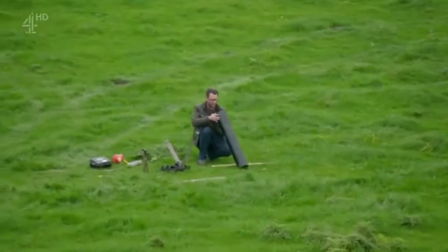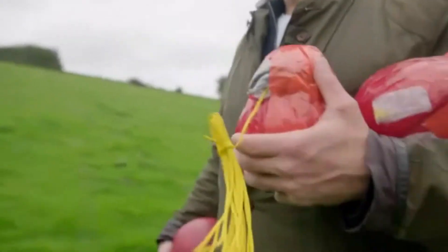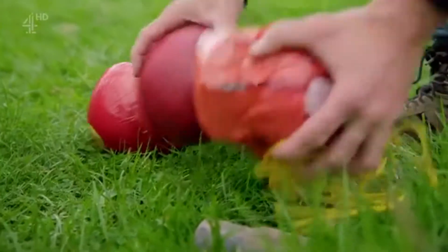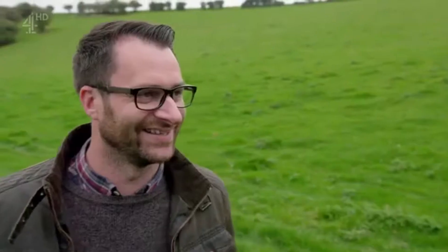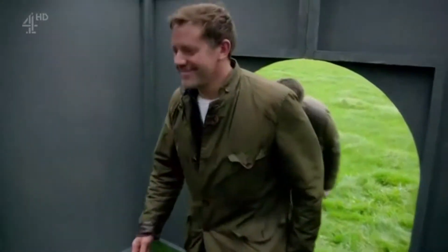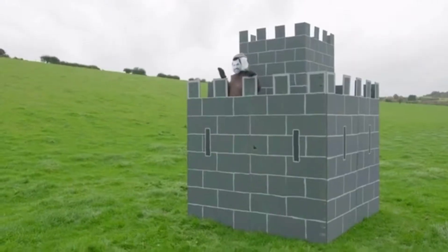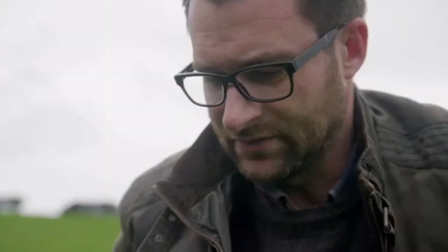So, a rudimentary cannon, 200 grams of gunpowder, and three two-kilo balls of Edam. What could possibly go wrong? It looks sturdy. And we've managed to sort out the other target around the back — yes, this looks perfect. With Jimmy in my sights, we're ready for a very cheesy recreation of an obscure 19th century battle.